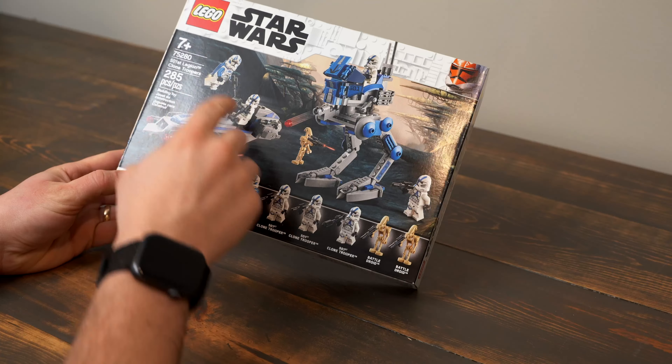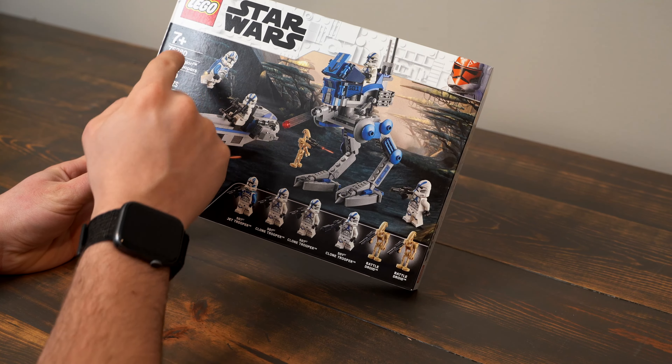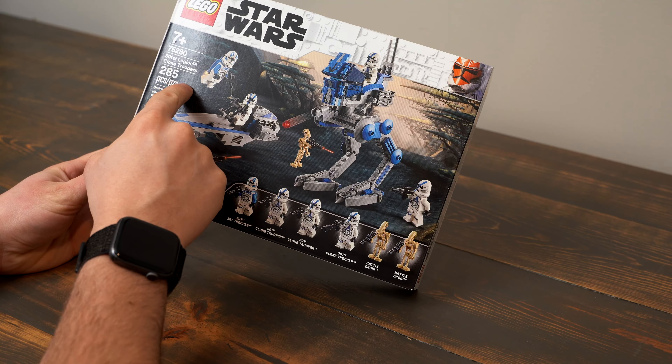Today we are going to build and review LEGO Star Wars Set 75280 501st Legion Clone Troopers Battle Pack. This set is ages 7 and up and comes with 285 pieces. It was released in August of 2020 and retailed for $30.